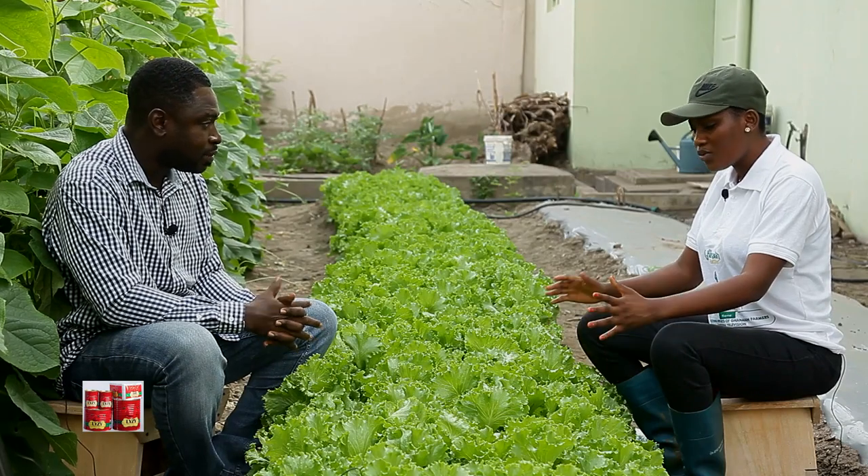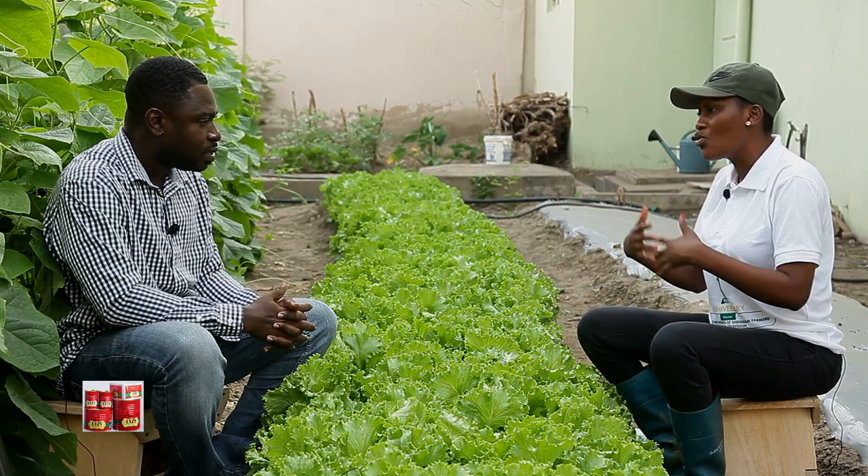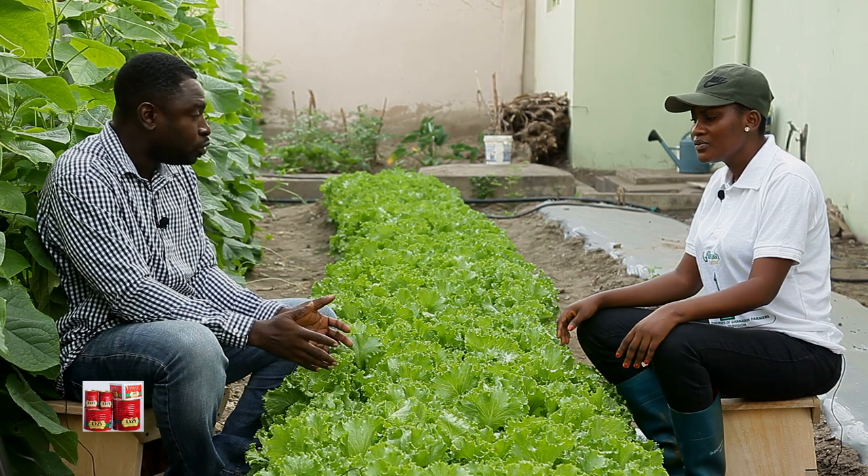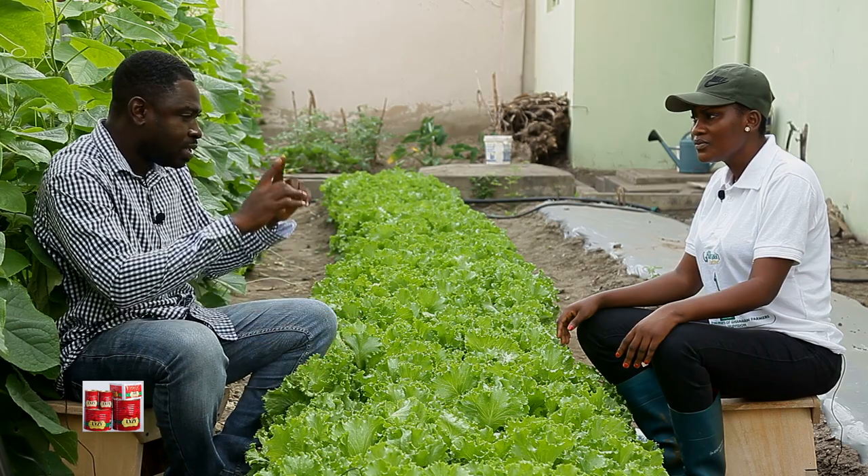There is this word I hear farmers say — overgrew. Does it apply to lettuce as well? Yes, it does. The best time to harvest your lettuce is when it's about four weeks old. After that, if you see a sign which we call bolting — you see it's producing flowers, the whole thing will look like a cone shape — and before you know it a flower appears, which means it has overgrown.